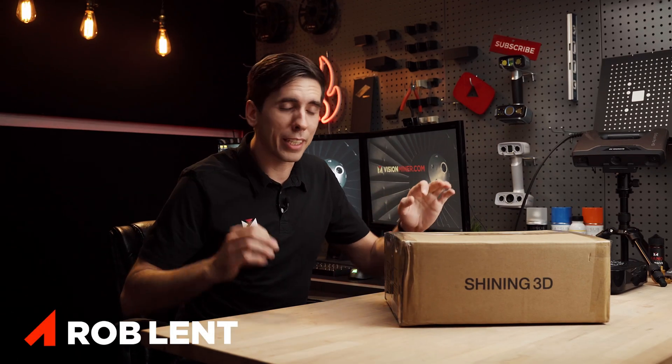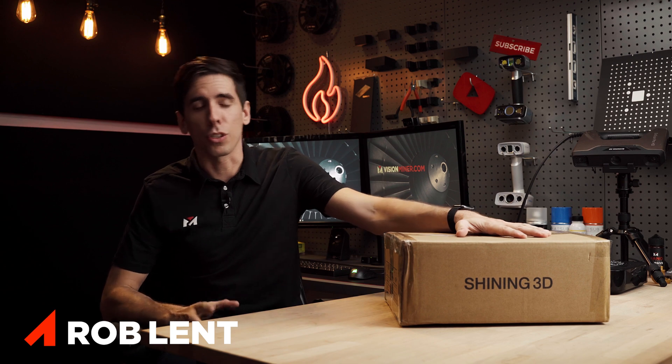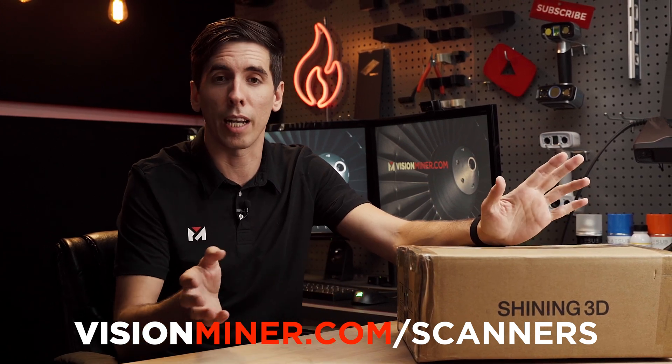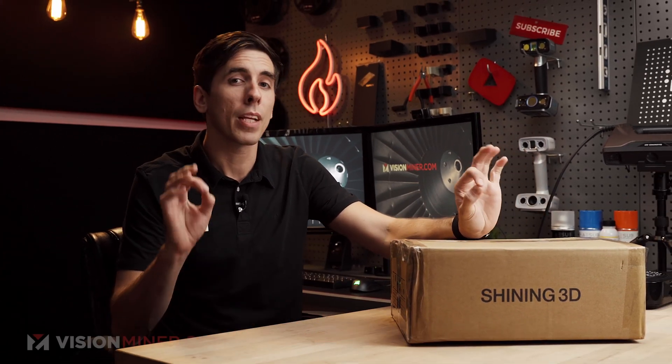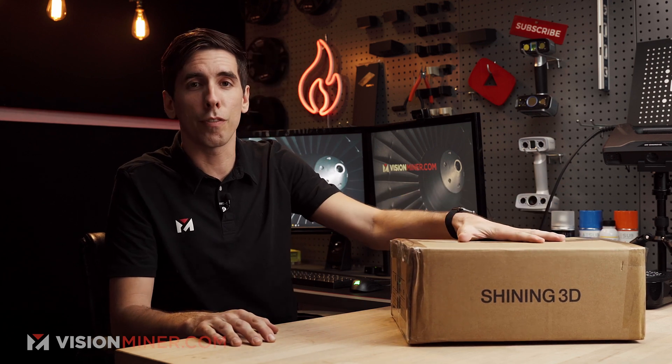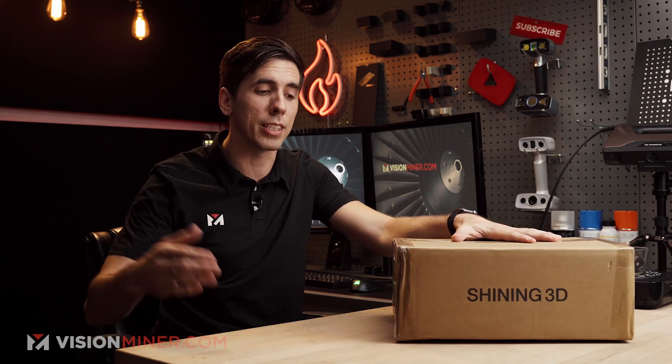Today we're doing an unboxing of something very special. We've all seen the more budget affordable 3D scanners hit the market over the last six months to a year, and there's been mixed reviews — everything from they do work and can work really well, but they take a long time, or there are software issues.